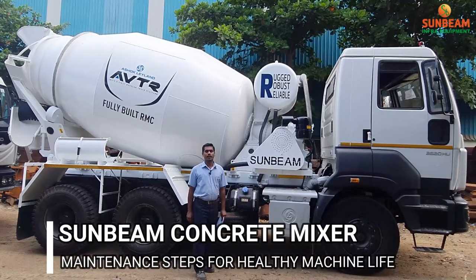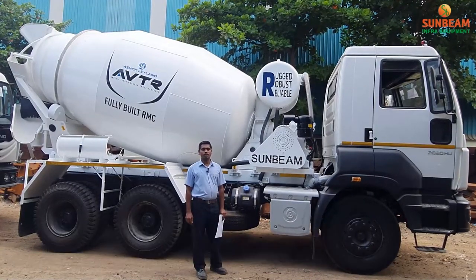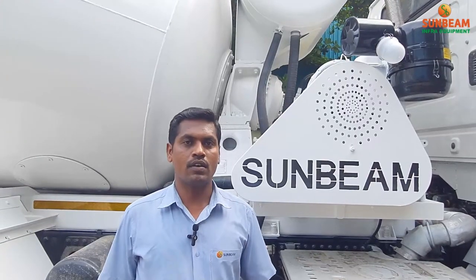Hi, welcome to Sunbeam Infra Equipment. Now I am going to explain about Sunbeam Transcend Mixer operation and maintenance before starting the engine.